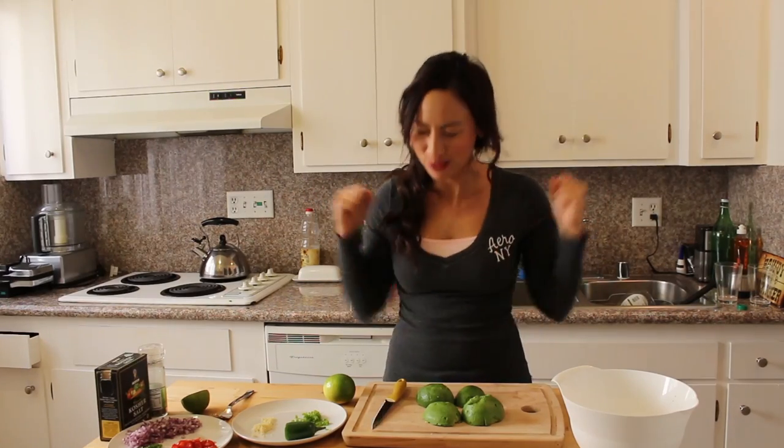Hi guys, I hope you've all had a lovely week. Now this week's recipe is something very easy. It's good for you. It's one of my favourite dips. I'm gonna be making guacamole. Holy guacamole.